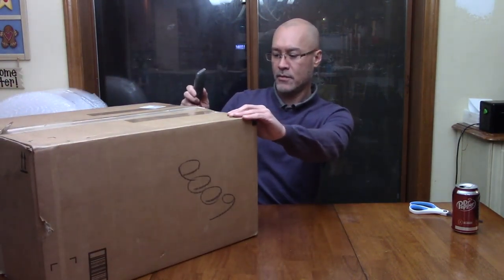Welcome back to another unboxing video. Tonight I've got one box to do for you — this is a liquidation pallet auction of Amazon returns. If you haven't already subscribed to the channel, please subscribe, click the like button, and comment if you've got any questions or suggestions. Let's get right into this and see what we've got in this box.